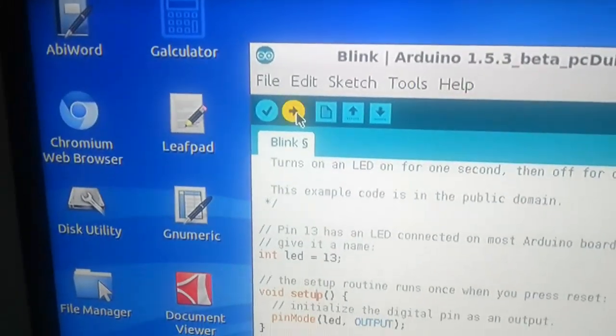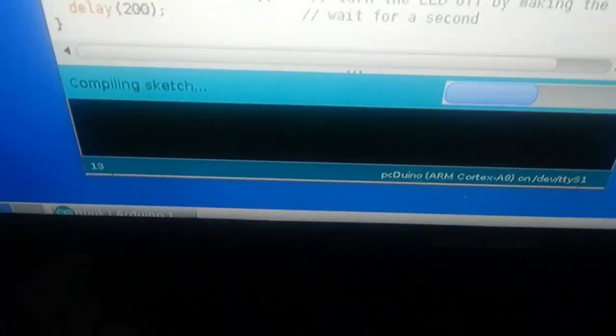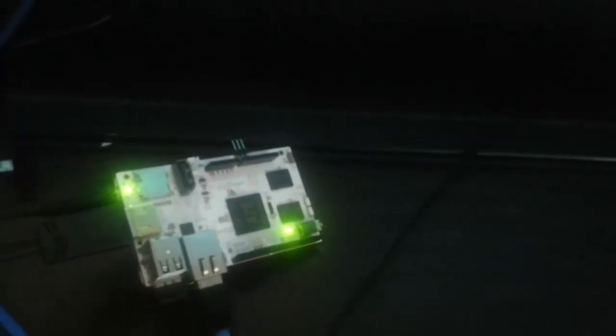Let's upload it. This is the funny part. Check this out. The LED is blinking.